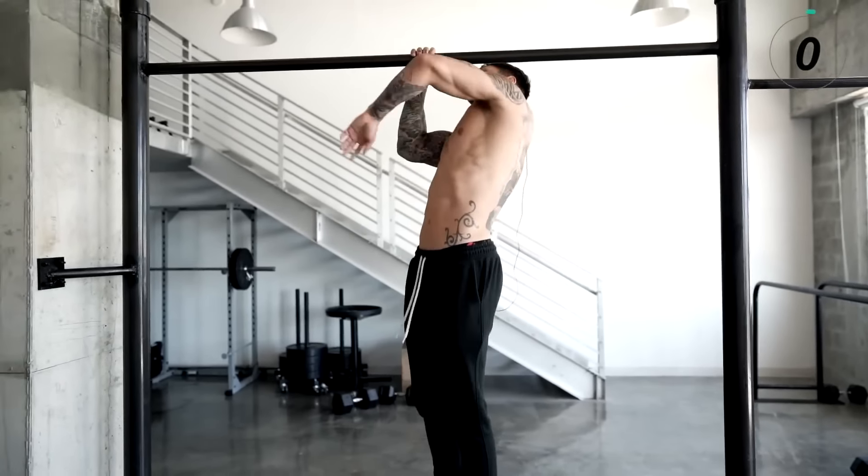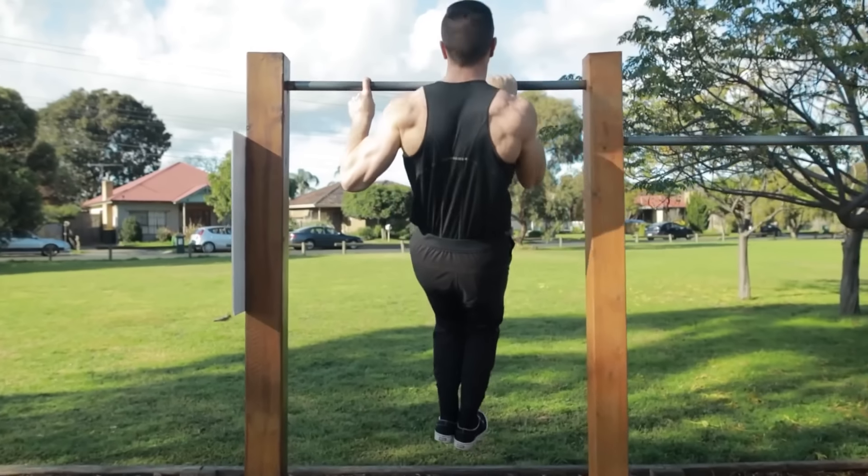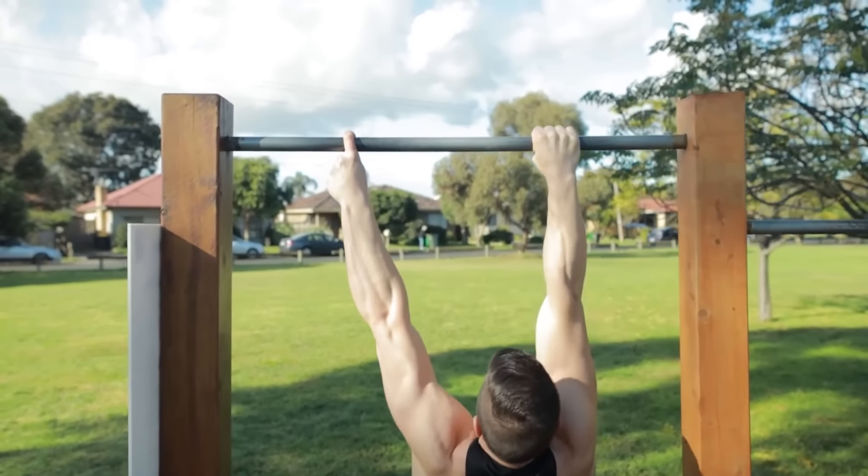What's up guys? Are you tired of watching one-arm pull-up tutorial videos that tell you to do this exercise and that exercise and eventually you will get it? In this video, I will share the techniques and insights that I learned throughout my one-arm pull-up journey that no one has talked about.